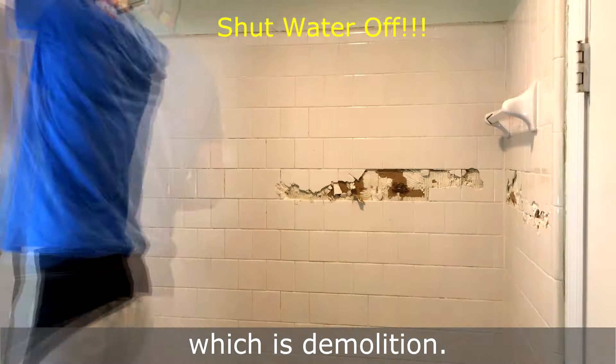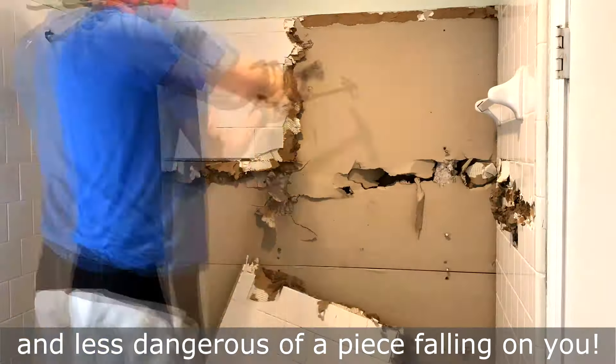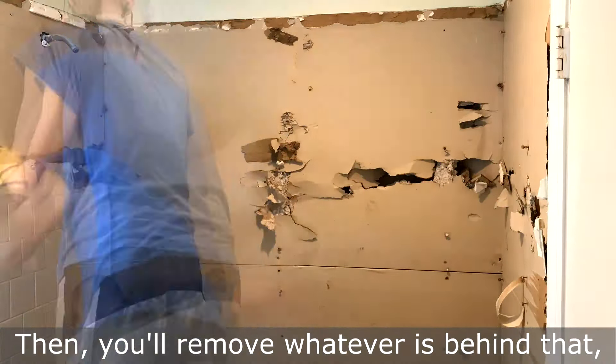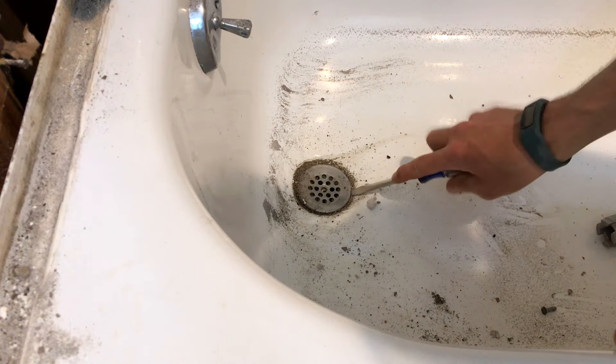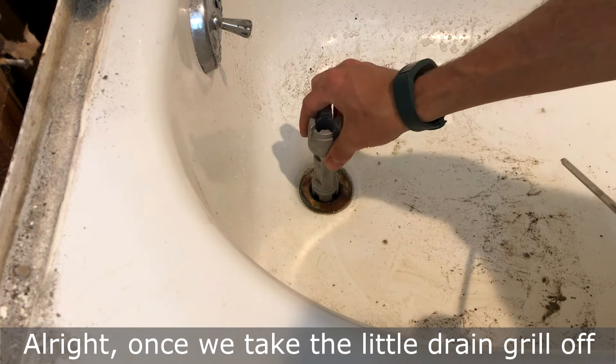This is most people's favorite part, which is demolition. I like to break it into small sections — that's ways easier to carry out and less dangerous, so a piece doesn't fall on you. Then you'll remove whatever is behind that, which in this case is sheetrock.